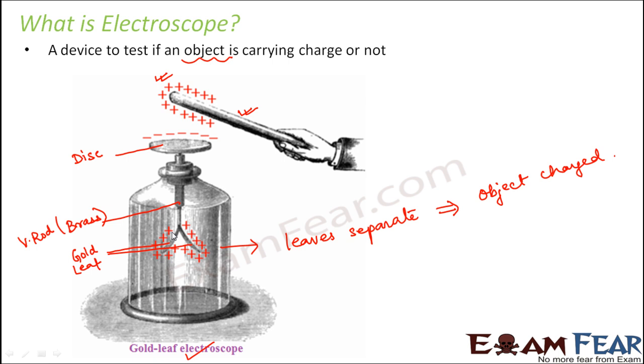Another thing you can observe: instead of touching the disc with the object, if you try to touch the terminal with your finger or skin, what will happen? The human body is a good conductor, so whenever you touch it with your finger, the charges will get a path and will immediately flow through the human body to the earth. As a result, the gold leaves will lose all the charges they had acquired and will close together — no longer separating away from each other.